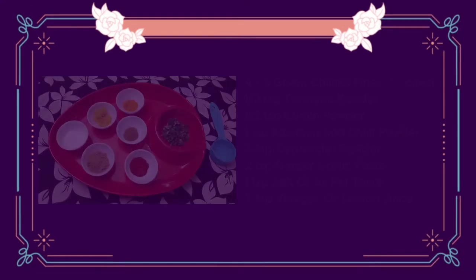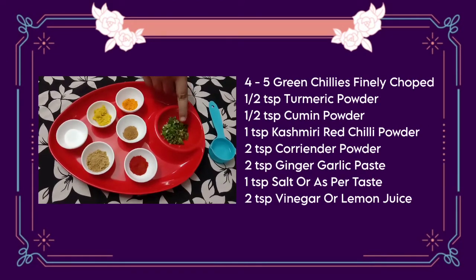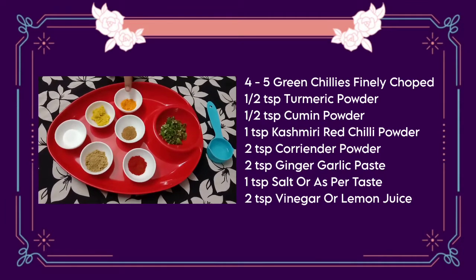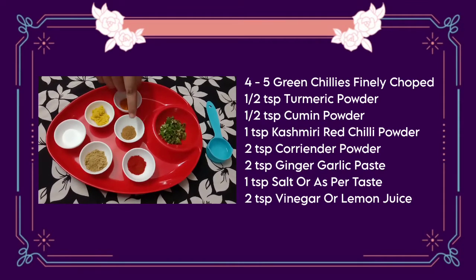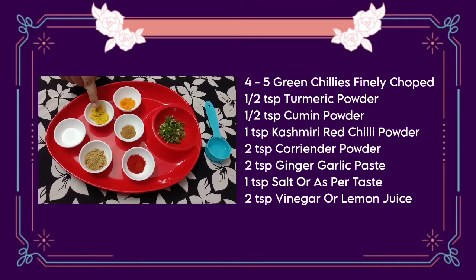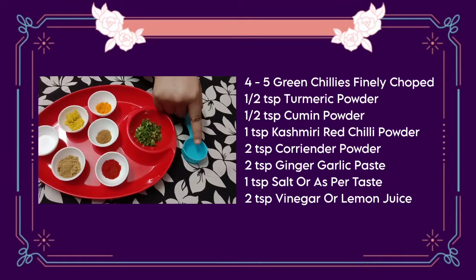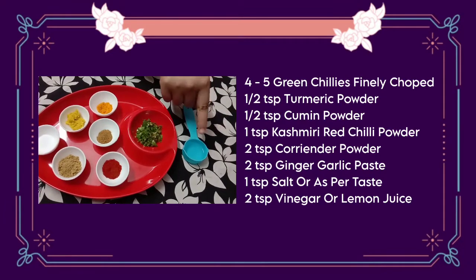For marination, I have cut 4 to 5 green chilies — you can adjust the quantity. We will use 1 teaspoon haldi powder, 1 teaspoon zira powder, 1 teaspoon Kashmiri lal mirch powder, 2 teaspoon dhania powder, 2 teaspoon ginger garlic paste, and 2 teaspoon vinegar — or you can also use lemon juice instead.